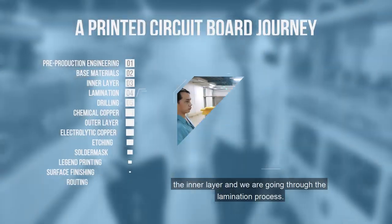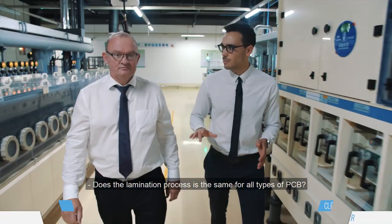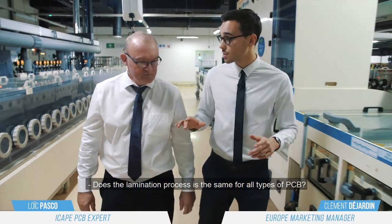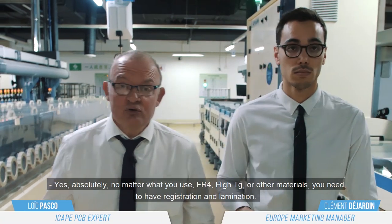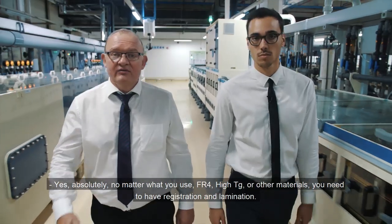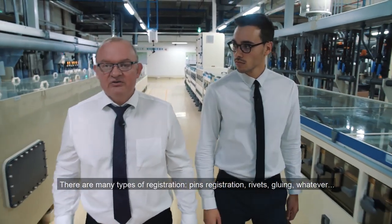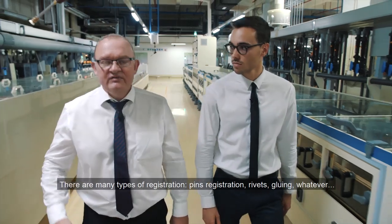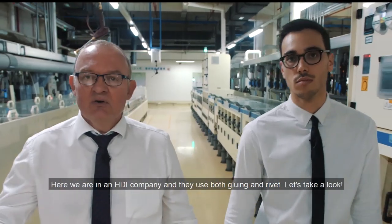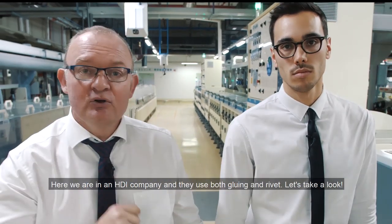Hi guys, so now we have the inner layer and we are going through the lamination process. Is the lamination process the same for all kinds of PCB? Yeah, absolutely. Whatever you use — FR4, HTC, or other material — you need to have registration and lamination. There are many kinds of registration: pin registration, rivet, gluing, whatever. Here we are in the HDI company and they use both gluing and rivet. Let's have a look.